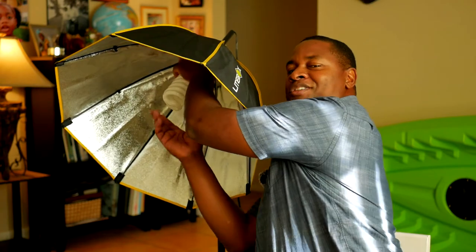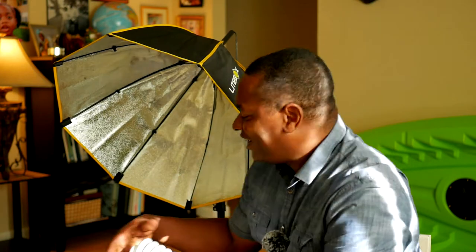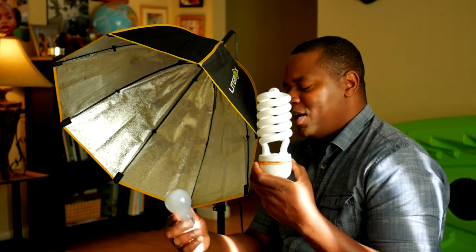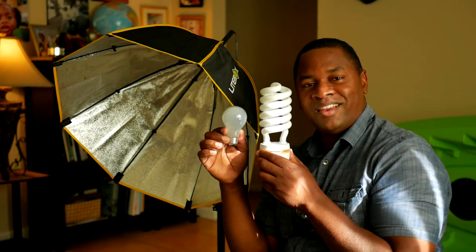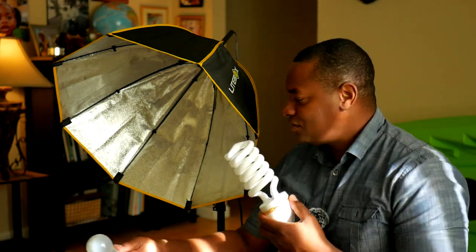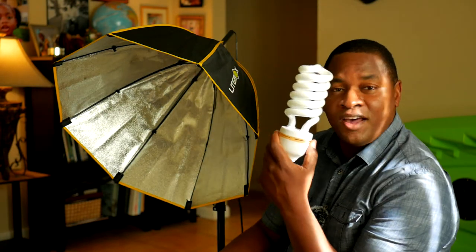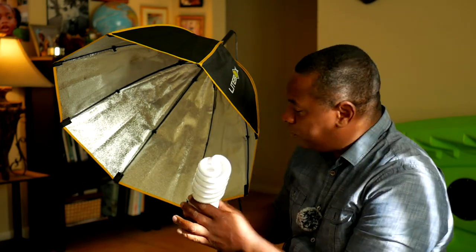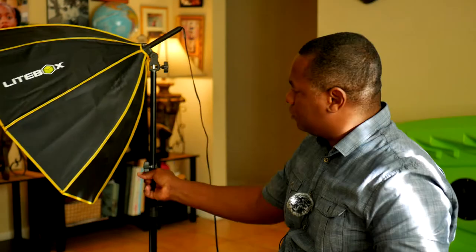Let me show you the bulb. When I ordered this and realized it only comes with one bulb, I thought it wouldn't be bright enough. But look how big this bulb is — compared to a regular incandescent bulb, it's huge. It's a 105-watt fluorescent bulb, and it really produces a lot of light. Sometimes it actually produces too much light and I have to move the softbox back a bit to soften it.